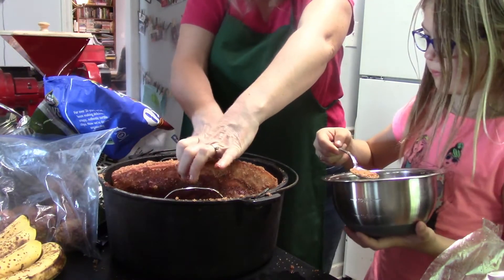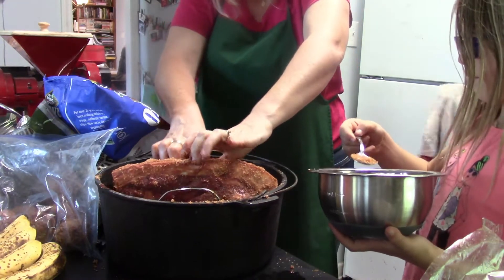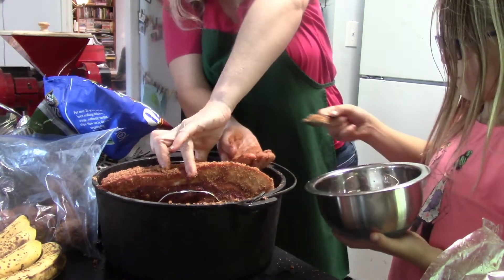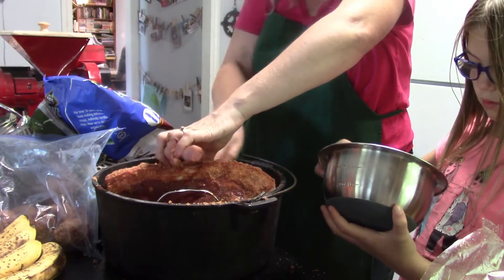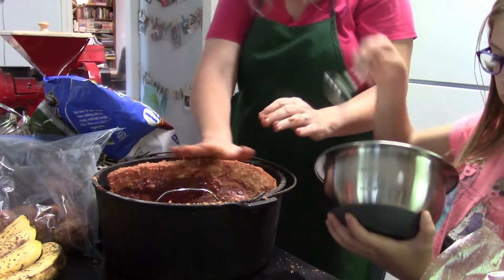We only have one crack left. Boy, that's a big thick layer of fat on there — that's where you want it. Just dump the rest of it right here on top.